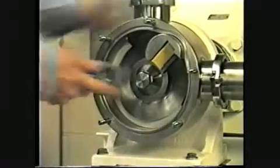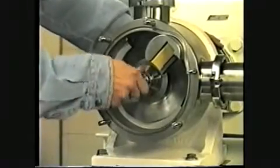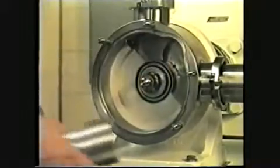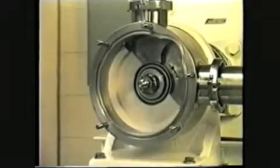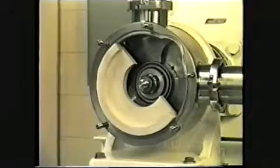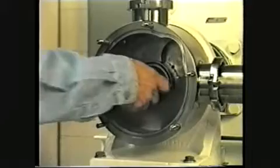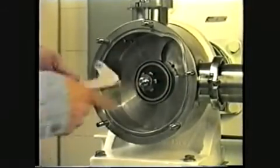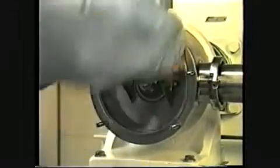Remove the shaft nut, then remove the rotor, scraper gate, and scraper gate guide. The back liner comes off the same as the front liner. Remove the shaft sleeve. Finally, remove the seal housing and seal housing O-ring, and the pump has been fully disassembled.